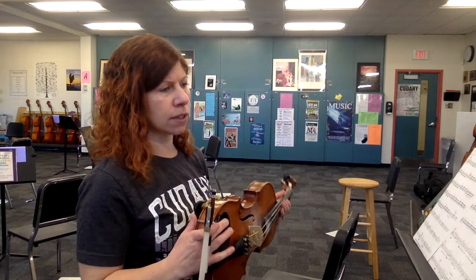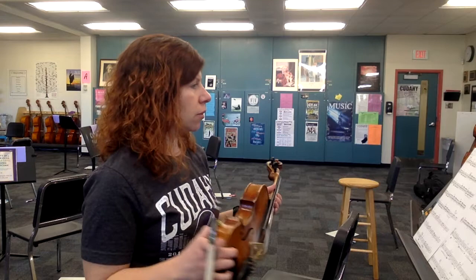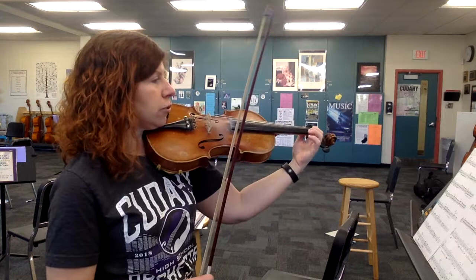This piece mostly focuses on rhythms and then a very emotional melodic section in the middle. The beginning has a repeated rhythm and bowing pattern that you'll need to learn.